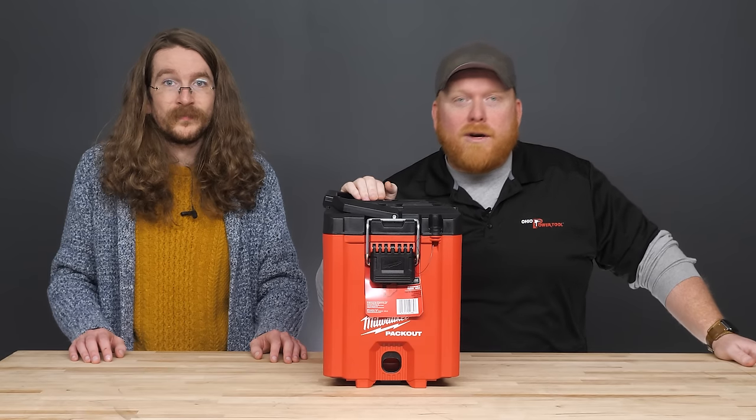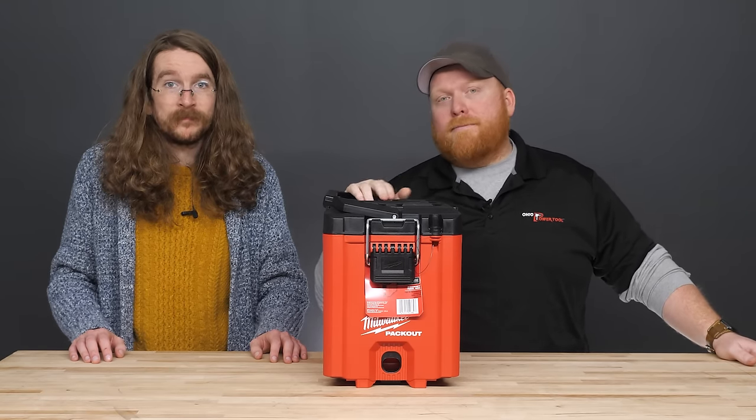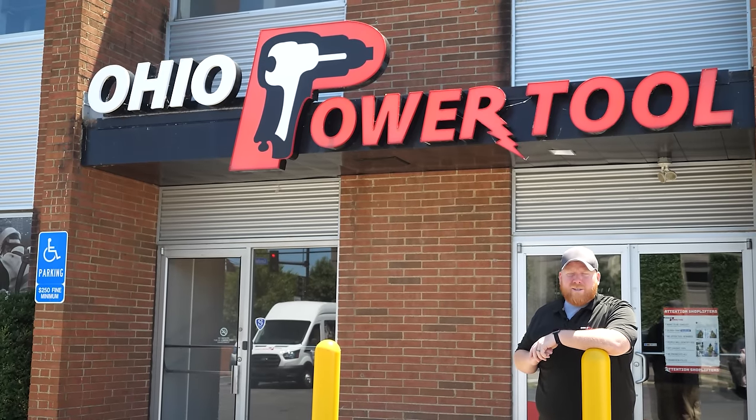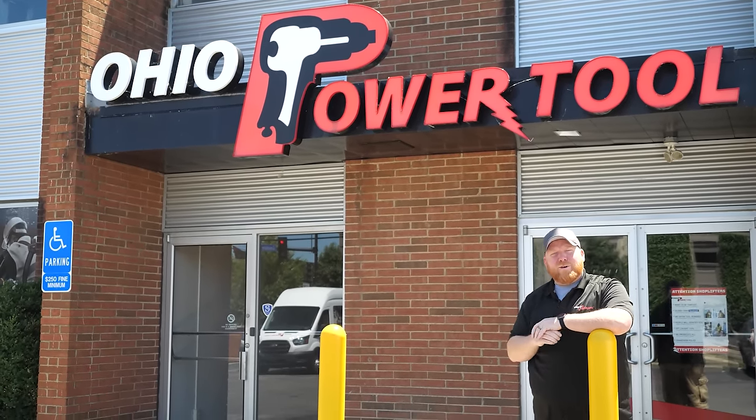There's a reason why Milwaukee's Packout boxes were the first and are still considered the best snap-together storage units on the market. If you have any other questions, leave us a comment, give us a call, send us an email, or write us a letter — whatever you prefer. Just get a hold of us and we'll help you out. If you're looking for even more content, subscribe to our channel or check out one of these videos. Thank you for watching. Now get back to work.